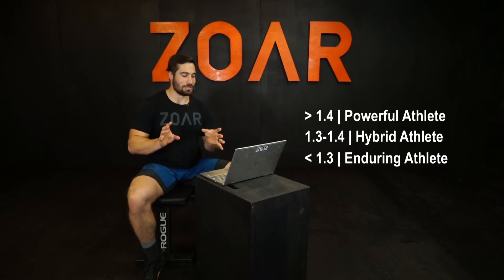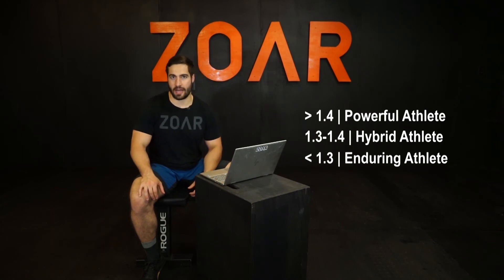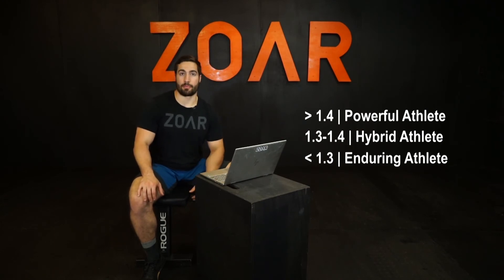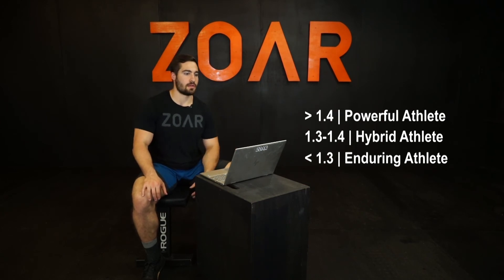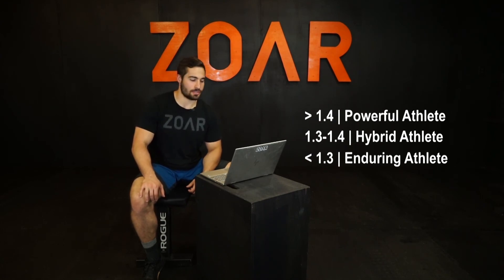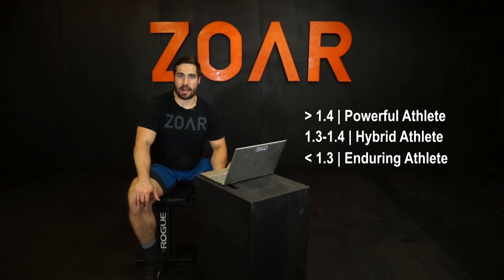I've heard other coaches in this space mention other targets, like 1.25. I found this range to be appropriate for a lot of the CrossFit athletes I work with, and I think it's appropriate based on CrossFit athletes specifically — CrossFit athletes run along with other things, it's not in isolation. I've reserved the right to move those ranges and shift them as I get more data, but for now I think that's pretty accurate. Best of luck on your run energy systems comparison test.